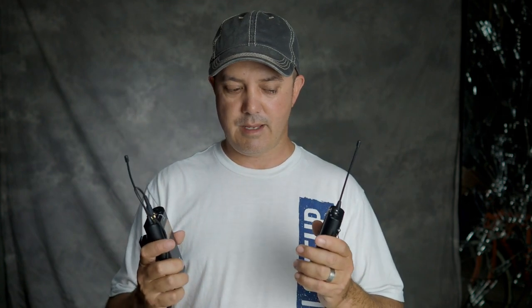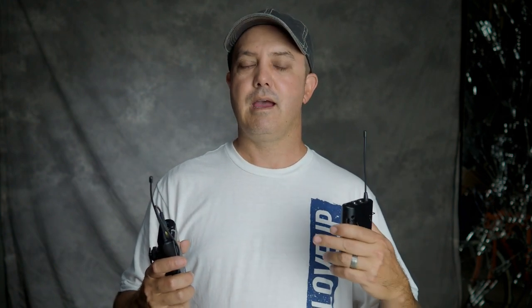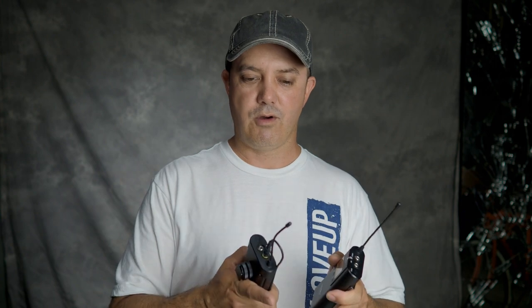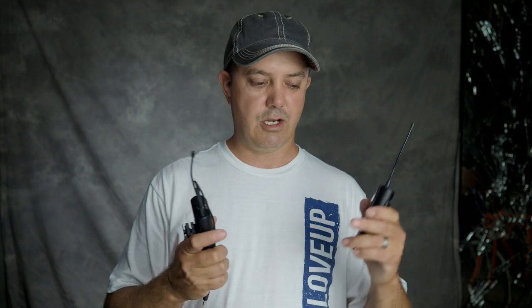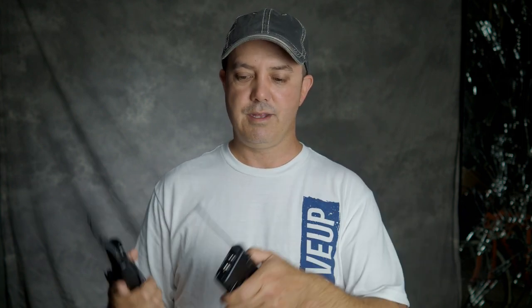Then I'm going to test them on the ECM AW4 setup, and then plugged into the camera, and then with background noise — that way you can get an idea of what each one sounds like. In the final edit I'll string them all together so you hear one microphone on the wireless, then on the Bluetooth setup, then plugged into the camera, then with background noise, then we'll move on to the next microphone.